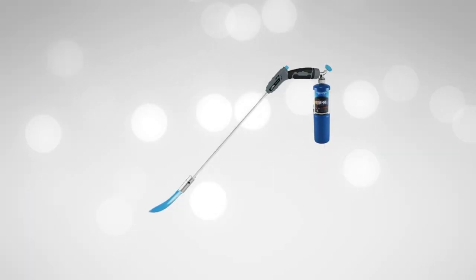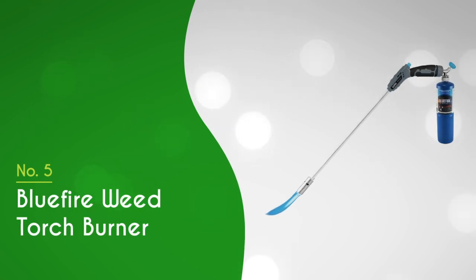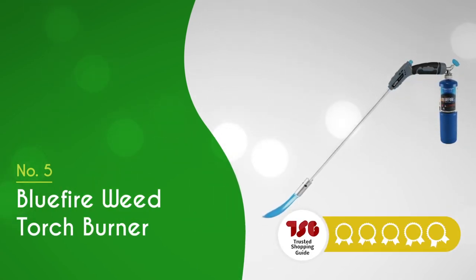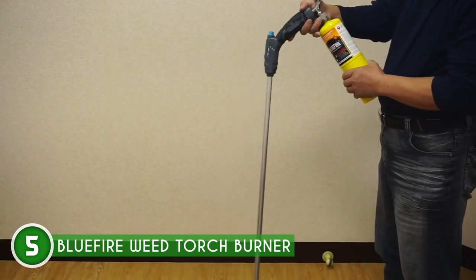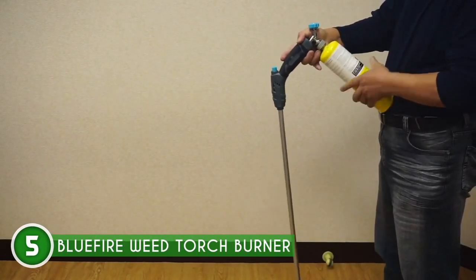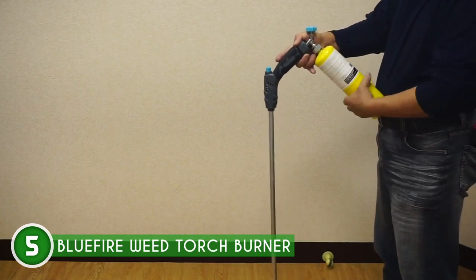The fifth weed burner on our list is the Blue Fire Weed Torch Burner, which TrustedShoppingGuy.com has awarded a 4-badge rating. If you're tired of bending your waist while tackling those pesky weeds or melting ice, the Blue Fire Weed Torch Burner has your back.